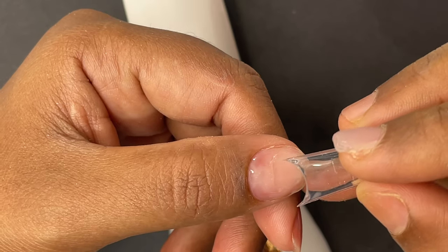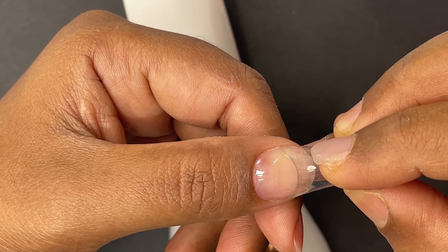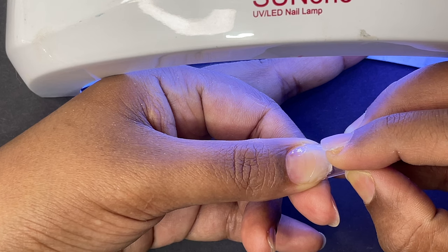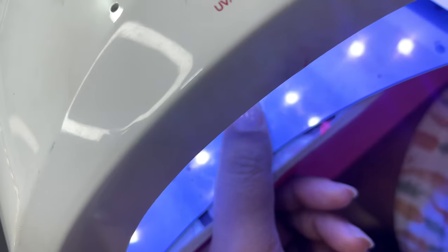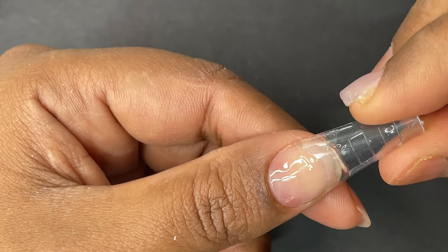Once you have the product inside, just like tip application for an extension, you attach the tip toward the end of the natural nail plate and immediately cure it. Since I didn't have a desk lamp, it was a little challenging. After the 15-second flash cure, you put your fingers inside the lamp for a full cure — 60 or 120 seconds depending on the product.